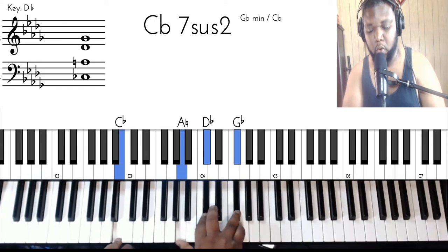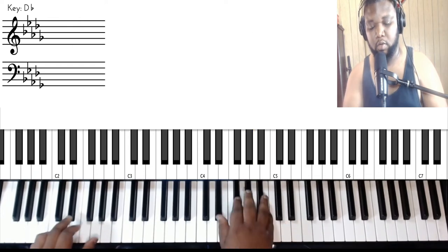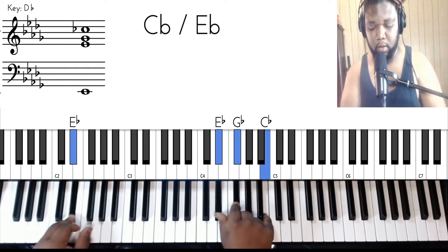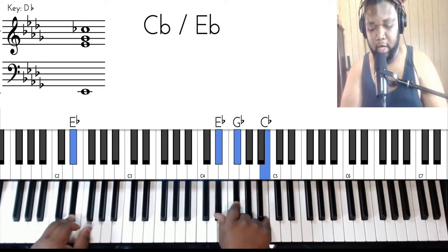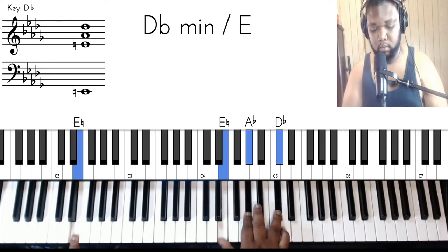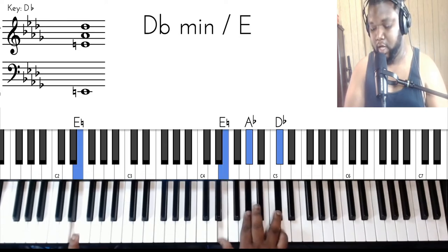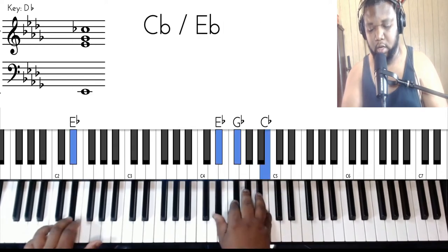Then you're going to do two chords for 'after, oh darling' before going into 'after all.' It's going to be a C flat over E flat — so E flat in the bass, E flat, G flat, and C flat in the right hand. For 'darling,' you got an E in the left and then a D flat minor seven — so E, A flat, and D flat in your right.